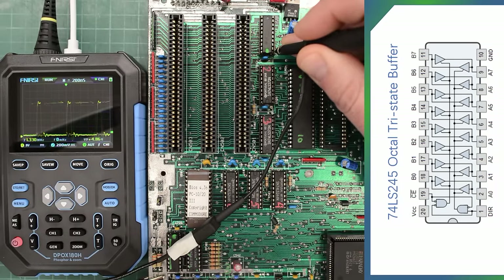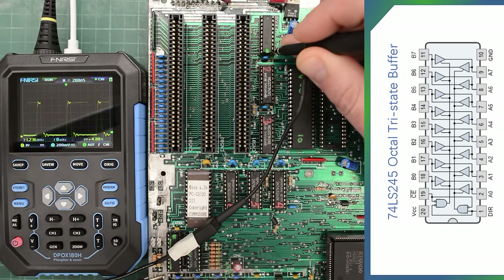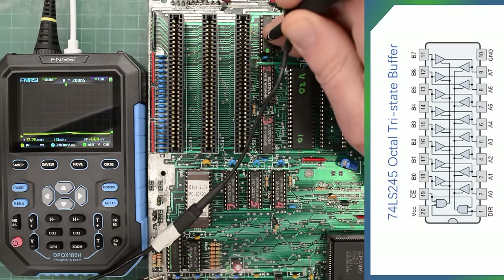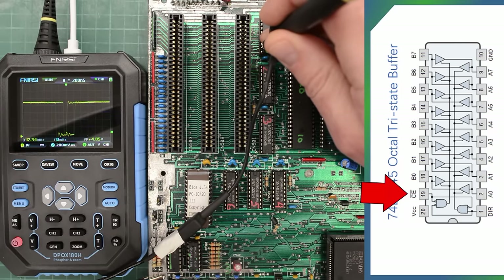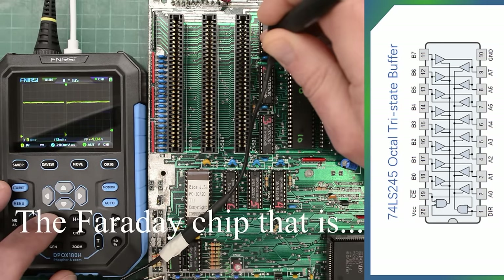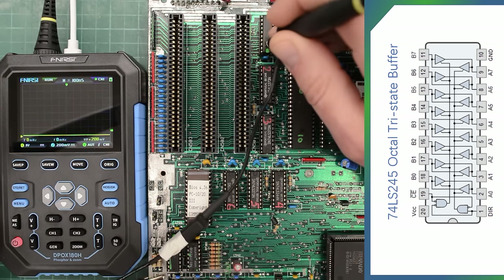It looks almost normal, but I would expect much longer on-states, so I can't quite tell if that signal is correct or not. This pin allows data to go through either in this direction or the other. In that case, let's check the enable pin. We actually have data on this pin too, but not much — so it is sending some kind of signal to this chip, but not much. So I'll say this is our next suspect.